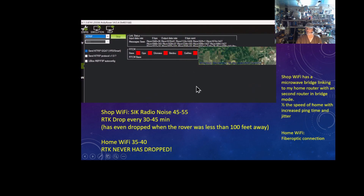My shop is probably several hundred feet away from my house. The only way to get the internet signal there was through a microwave bridge. The cable plugs into my router in the house, which sends it to a microwave transceiver that picks up the shop, and I have another router over there that provides Wi-Fi. Through this convoluted process, something is happening where I'm losing packets or retransmitting. My speed in the shop is lower than at my house — the house has fiber optic and a newer quality router. And my SIK radio noise is higher in the shop than on my porch.